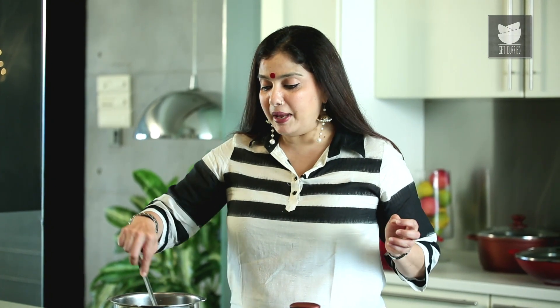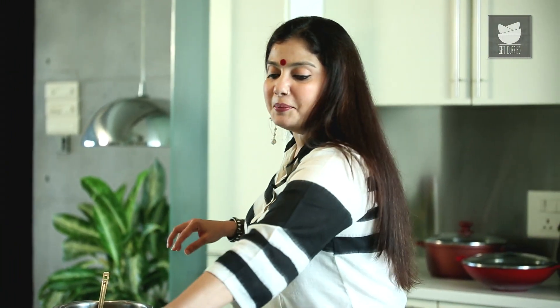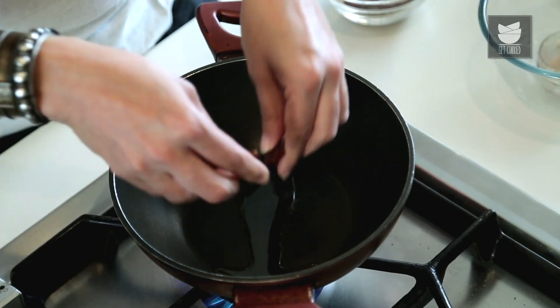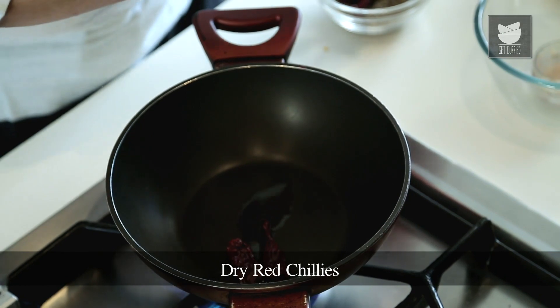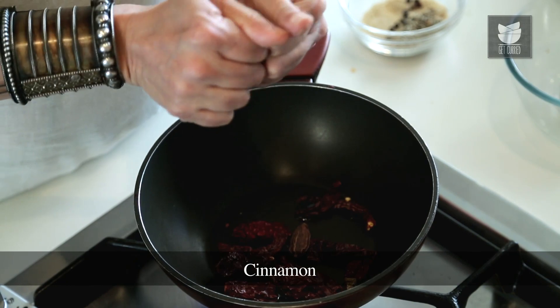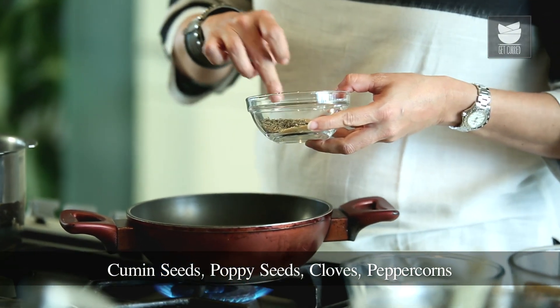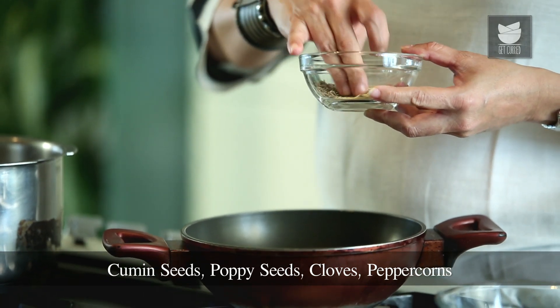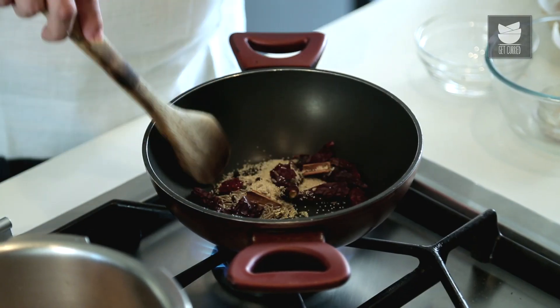While my Onions are getting fried, I'm going to quickly make a simple Garam Masala. For this Garam Masala I'm going to heat a tsp of Oil — the proportions are in the description. I'm going to add Dry Red Chillies, Black Cardamom, Cinnamon, Cumin Seeds, Poppy Seeds, some Cloves and Peppercorns. I'm just going to slightly roast this till they leave their aroma.